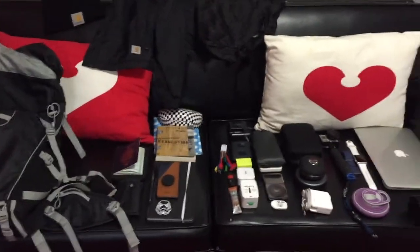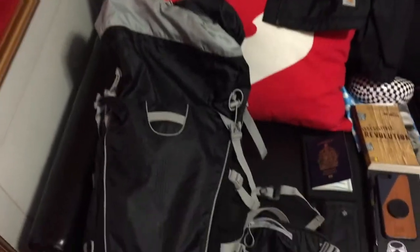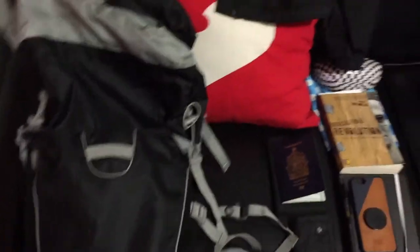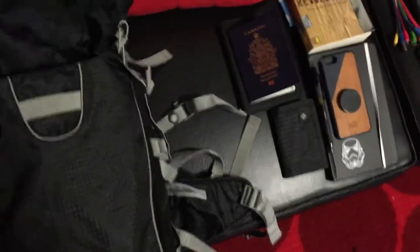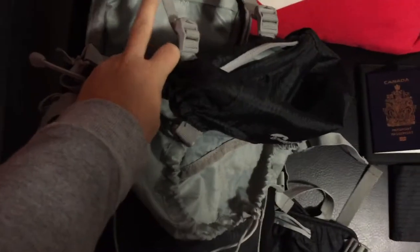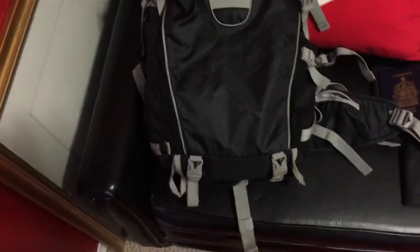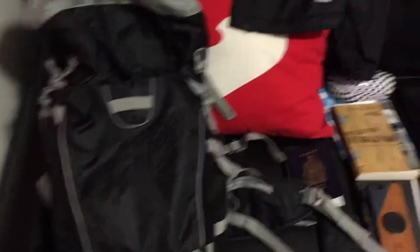Here is everything that's coming. The first thing is my Lowepro camera hiking backpack. It's got a waterproof covering, and the camera is side-loading. It's got a place in the back for a water bladder, but that's actually the perfect fit for my laptop. It's got lots of straps and a really comfortable waistband, so when I'm walking around it'll be super comfortable.